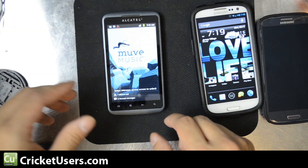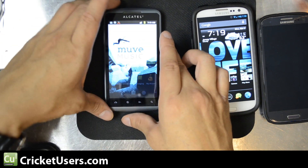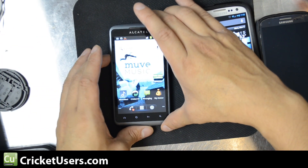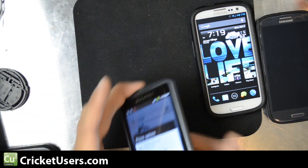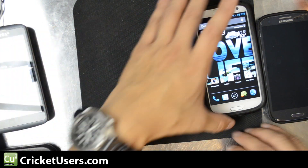Now, the Alcatel Authority runs Gingerbread, so let's see what happens when you volume down and power with that. You get volume down and power pretty much at different times, so you get those menus.